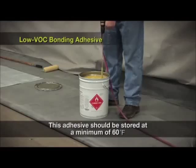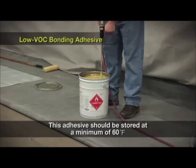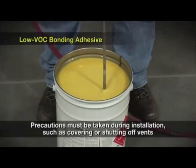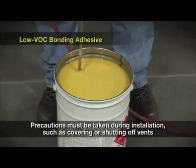This adhesive should be stored at a minimum of 60 degrees Fahrenheit. Keeping the adhesive as warm as long as possible will result in a more user-friendly application. Although the solvents are VOC compliant, they have a strong odor and precautions must be taken during installation, such as covering or shutting off intake vents.